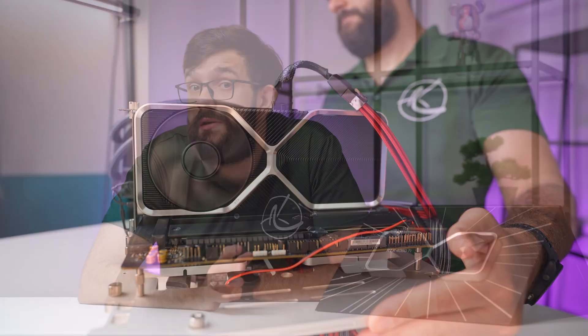Similar to the 4070, this card would fit perfectly in a small form factor build. Speaking of which, we've got something really special in the pipeline that you don't want to miss, so make sure you stay tuned.